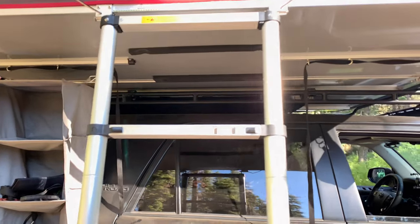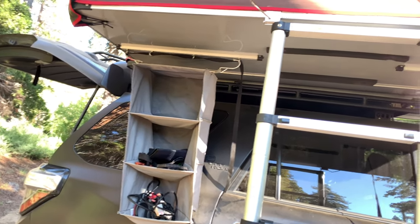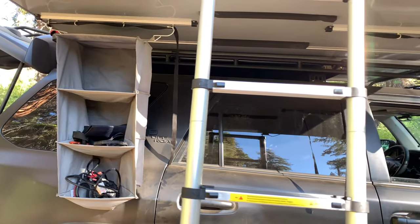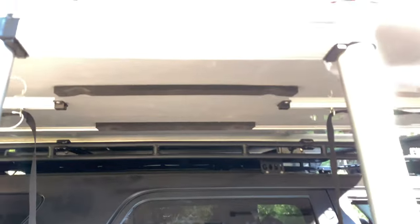This is the iCamper Sky Camp 2 setup. This is just a cheap canvas-lined organizer that we picked up from Walmart — it was like ten dollars. It works instead of buying the sixty-dollar iCamper bag.